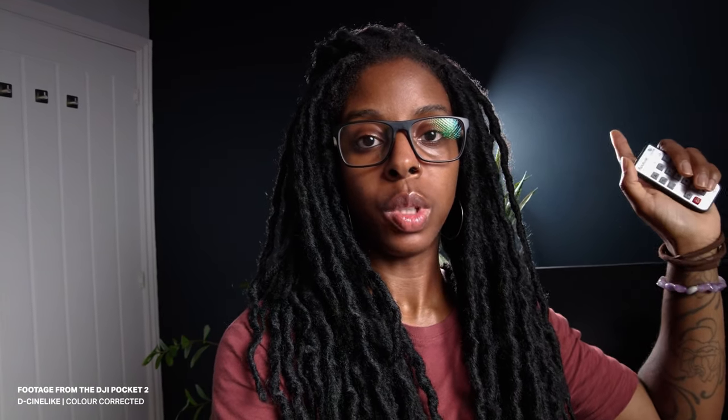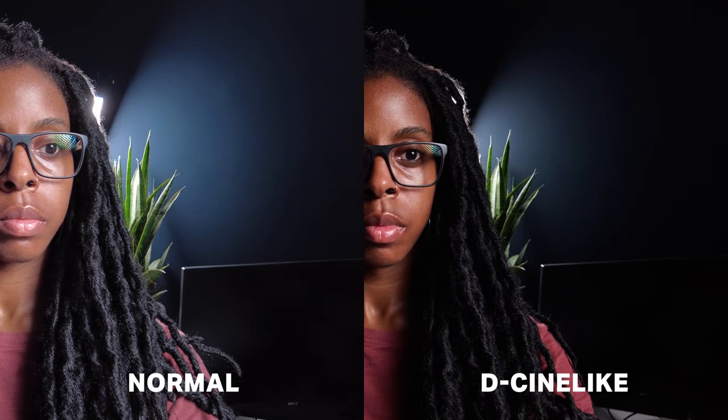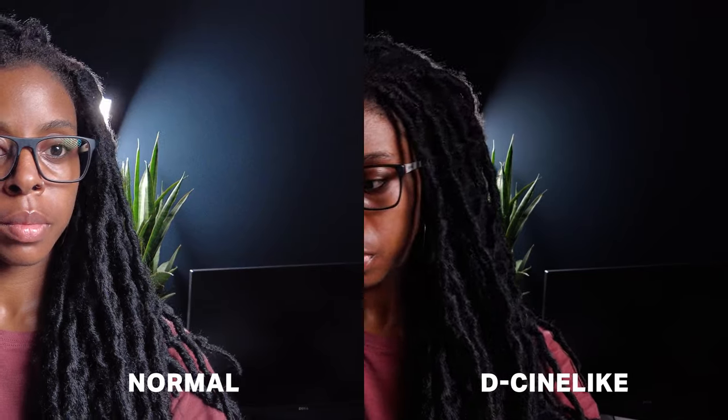I'm going to turn my lights back up and switch back into DCine-like. I'm dropping back to ISO 800 — actually let's try ISO 1600 and see how it looks — then dropping it back into DCine-like. Now I'm in DCine-like on ISO 1600. My histogram looks pretty decent, it's not clipping. This is what the footage looks like, and you can see on the wall behind me that there's not as much grain as there was with the normal colour profile, even though there is some. I did just notice that my hand is a little bit overexposed.